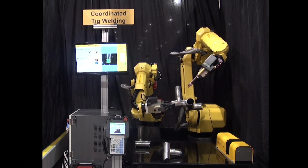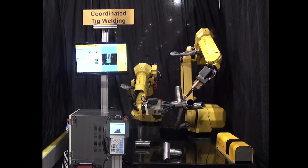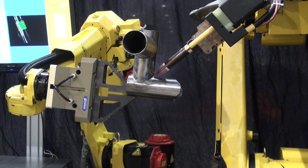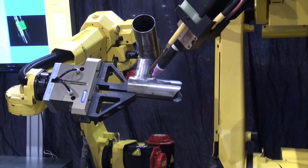IR Vision identifies the part by its data matrix. Once the part is identified, the M10IA manipulates the part while the ArcMate 120IC follows the weld path.